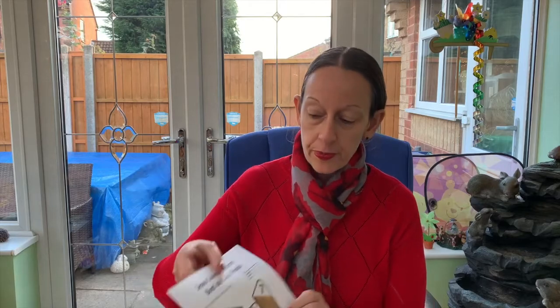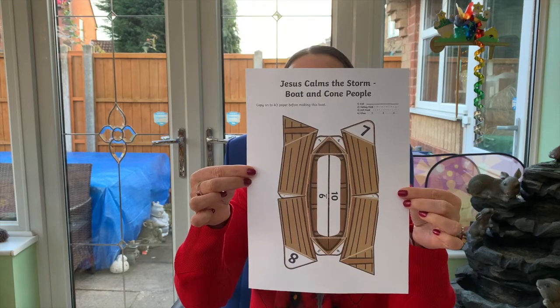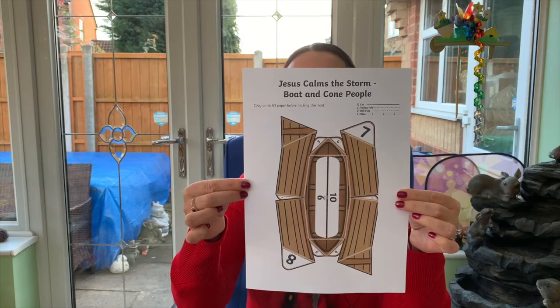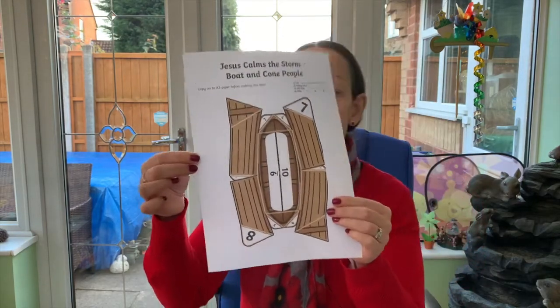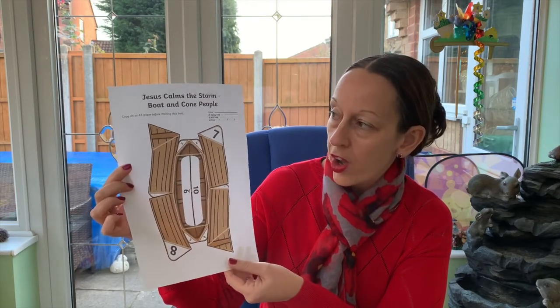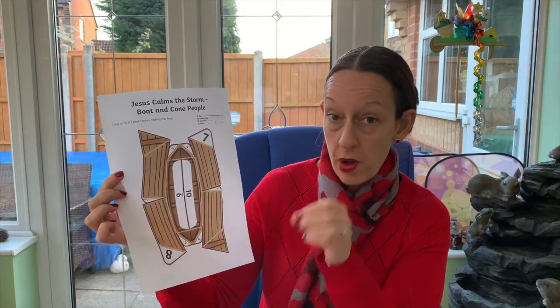Art, technology, and crafts aren't really my strong points, and I'm sure you'll do a much better job than I will, but we'll give it a go. So this is the picture of the boat that you can get — you can ask your parents to print it off. You have to make sure that you cut it out really carefully on the solid lines and then fold it perfectly.